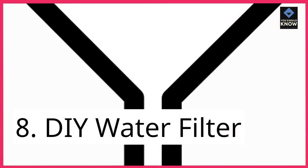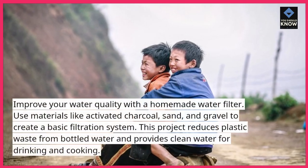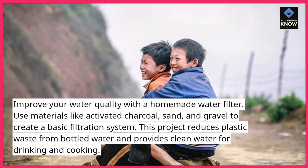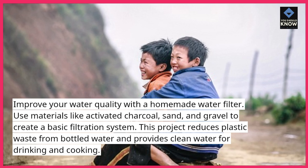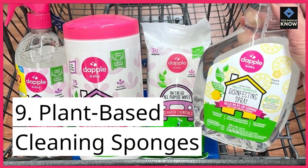8. DIY Water Filter. Improve your water quality with a homemade water filter. Use materials like activated charcoal, sand, and gravel to create a basic filtration system. This project reduces plastic waste from bottled water and provides clean water for drinking and cooking.